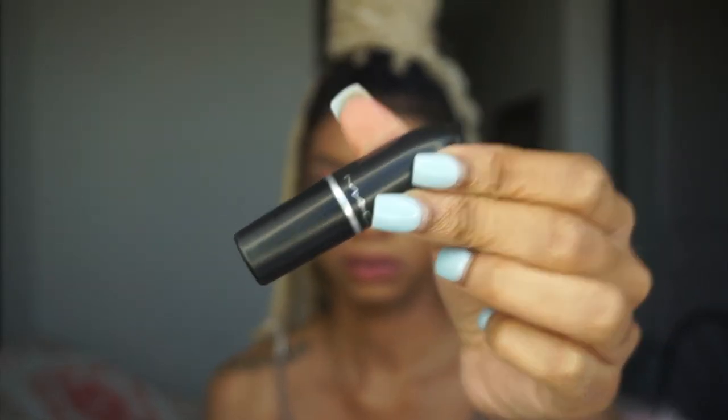For the lips, I'm using Spice by MAC lip liner and a MAC lipstick.